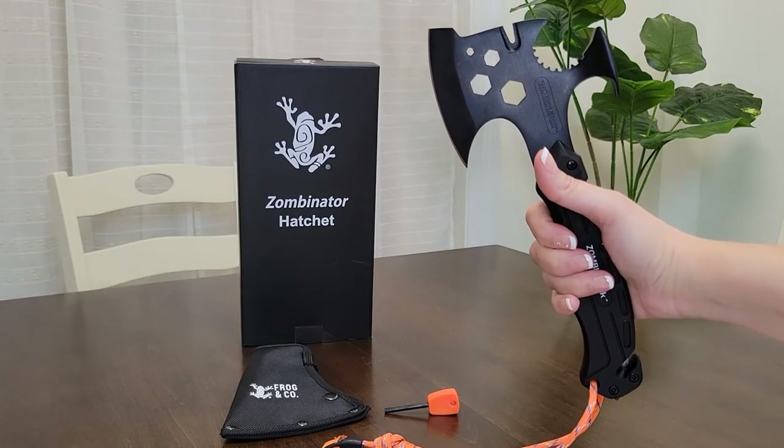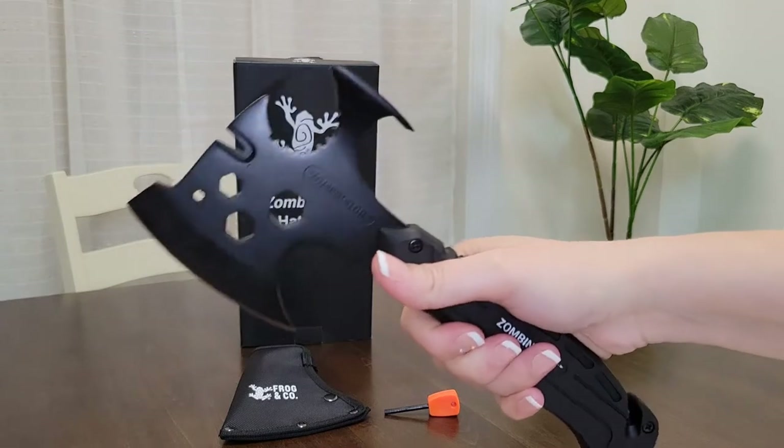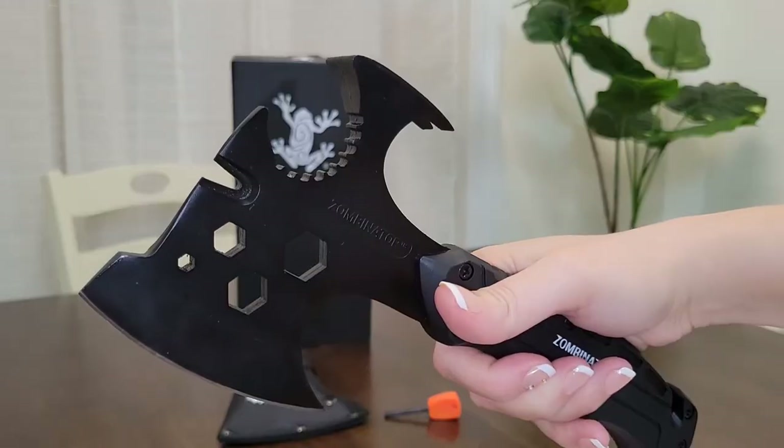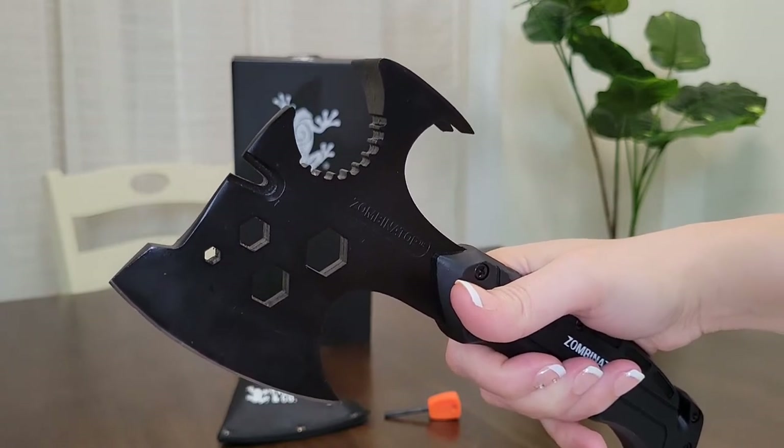Hi everyone, it's Mary here. Welcome to my channel, Mama Bear Prepper. Today I will be reviewing the Zombinator hatchet from Frog & Co. First, I'd like to thank Survival Frog for sending me this hatchet as part of their brand ambassador program.